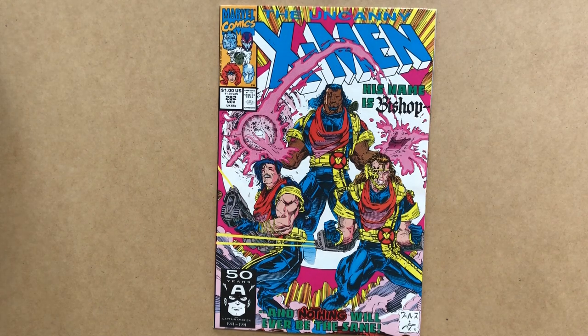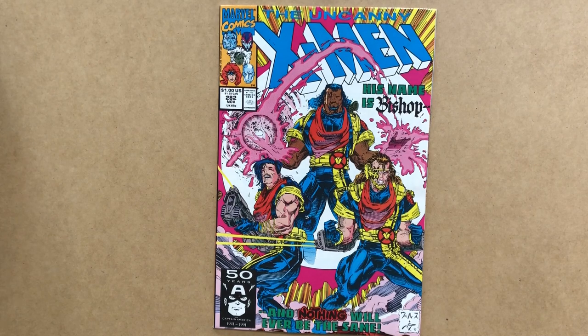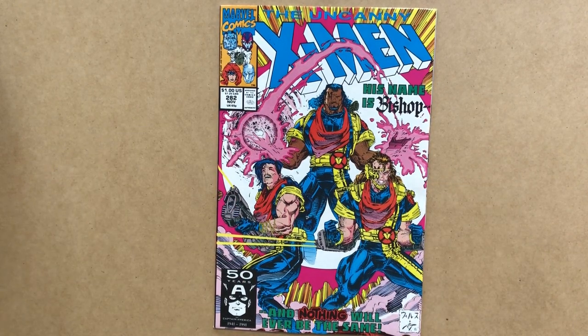Also on the cover are Malcolm and Randall, Bishop's two companions who don't last very long. It's a pretty dynamic cover — I love the colours, especially the use of magenta on these 1980s and 1990s covers. The corner box features headshots of the X-Men Gold team, all by Jim Lee.